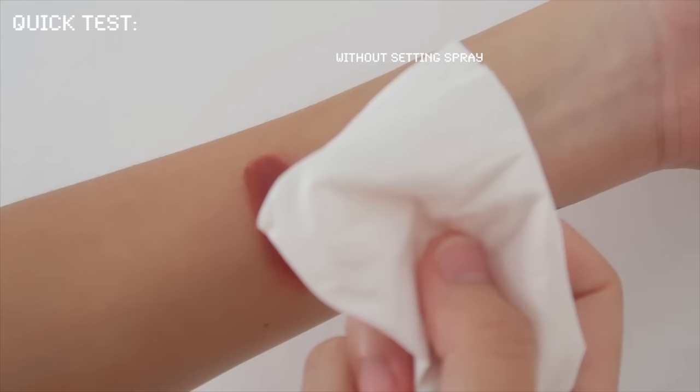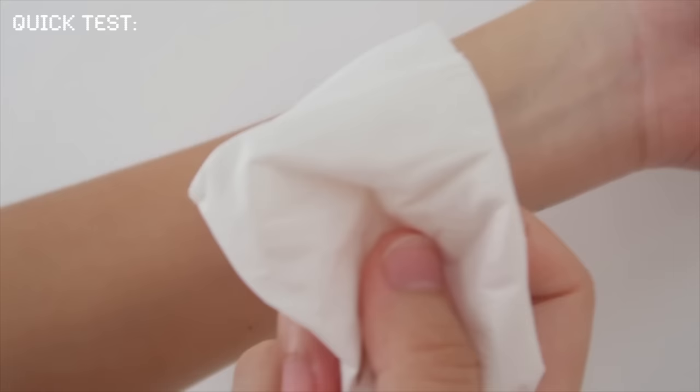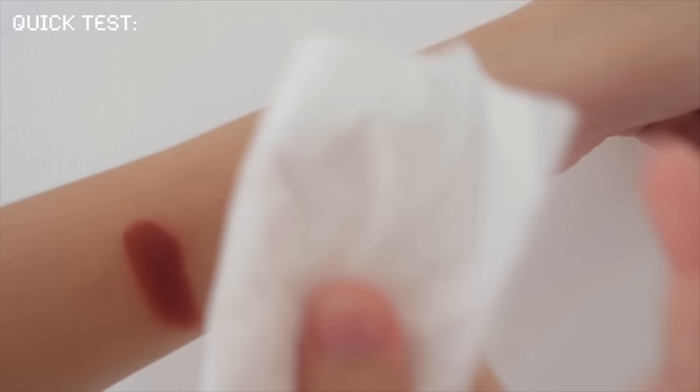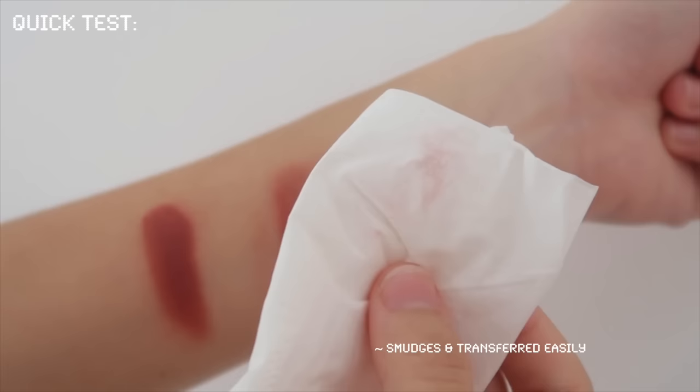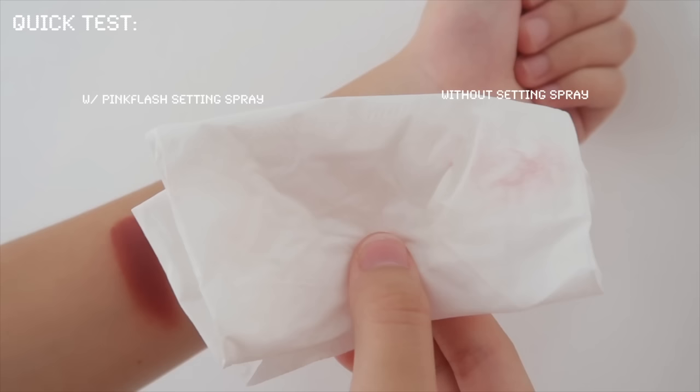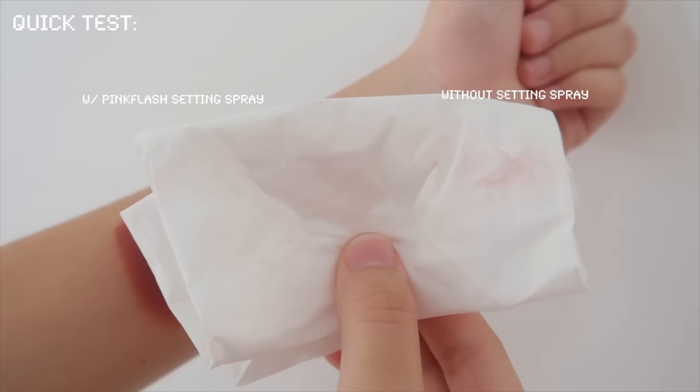So if you're interested in the products that I used, I will link them down below. Here's the completed school-airproof makeup! If you find this video helpful, please don't forget to like, share, and subscribe to my channel. See you on my next one — bye!